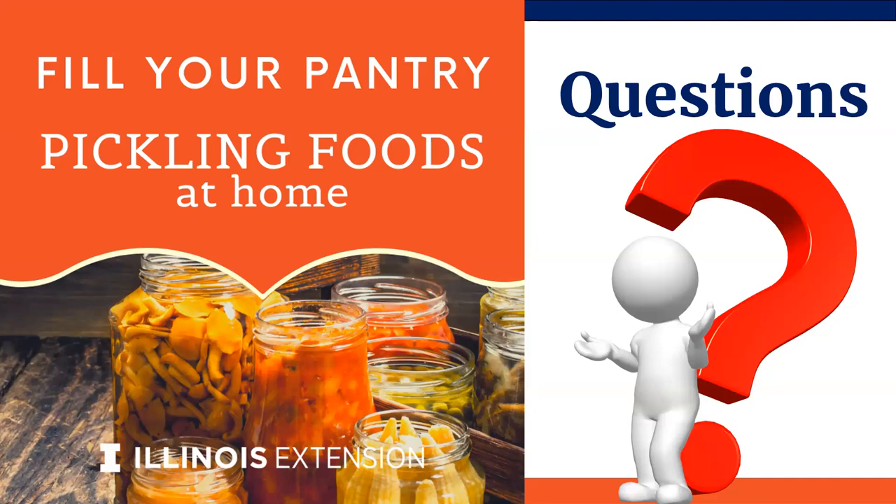Is there any benefit to soaking pickling cucumbers in an ice bath before making refrigerator pickles? People say it can help make them a little more firm as you're dealing with the cell wall of the vegetable. We will put the cottage food website link in the handouts and the chat before we end the session. If we're harvesting pickling cucumbers slowly and want to pickle them all together, would a brine solution store them longer? That would need a pretty big vessel in your refrigerator. Leave that in the chat box and we'll address that one later.